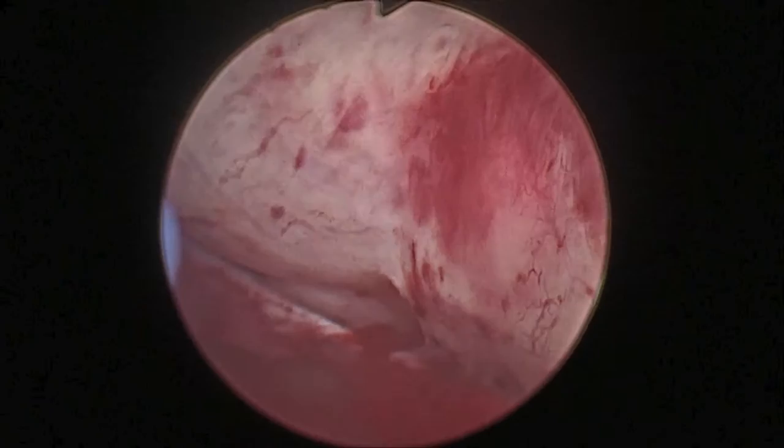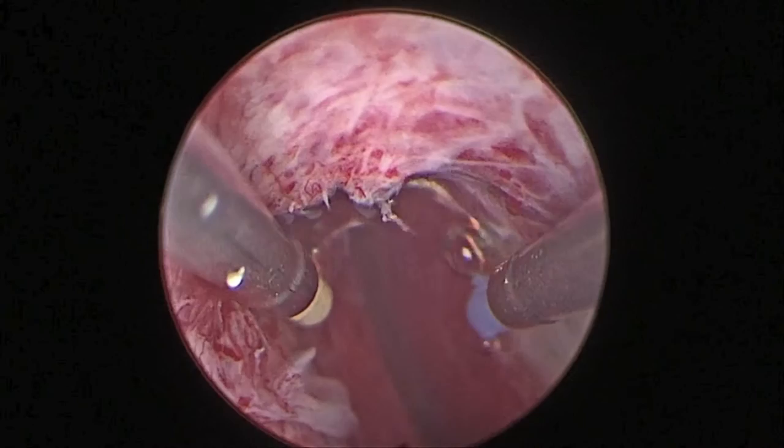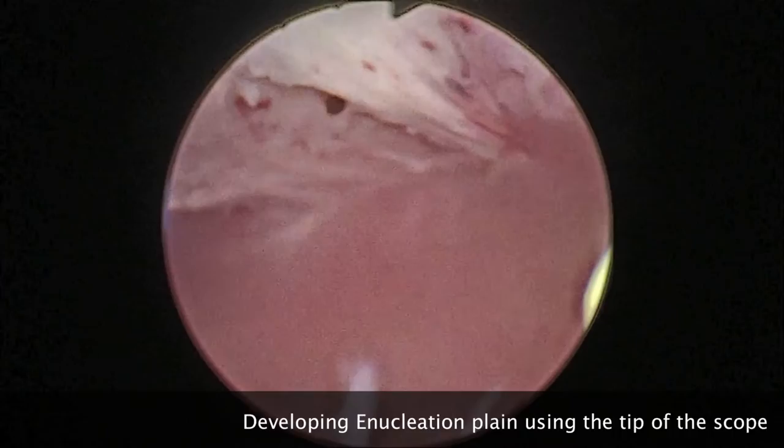For plasma kinetic enucleation and resection of the prostate, the procedure starts by marking the mucosa proximal and lateral to the verumontanum. We use the resectoscope to the apex of the prostate, and we start marking the mucosa at a 12 o'clock position just lateral to the verumontanum. The blunt tip of the resector scope is used to open up the plane of enucleation between the adenoma and the surgical capsule.